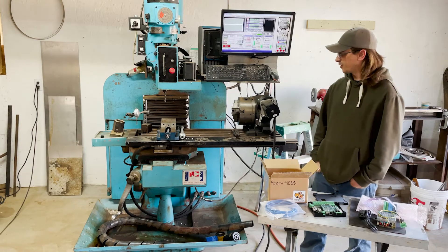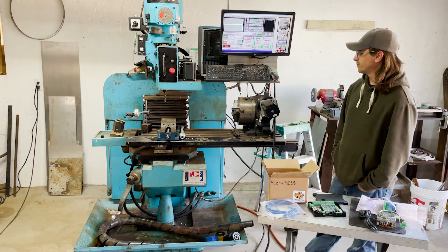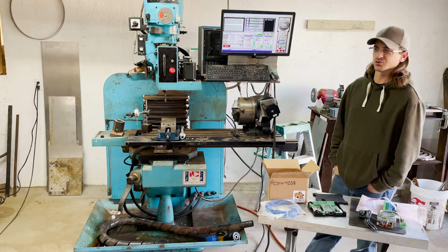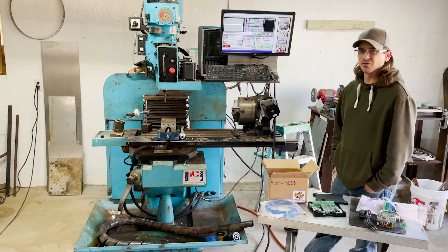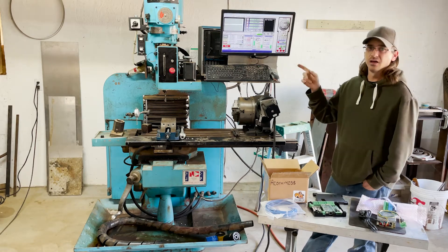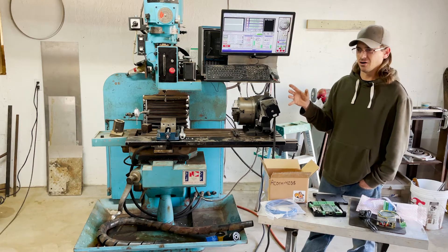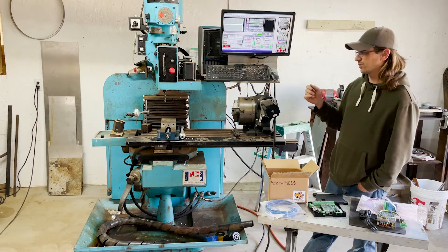I am finally upgrading this milling machine here from the old cheap controller. It's got a SainSmart 4-axis controller — I think it's like 50 bucks. It never worked very well. The first time I tried to integrate it with the spindle, the VFD, it basically fried that pin on the controller and I haven't been able to use it to control the spindle on and off since.